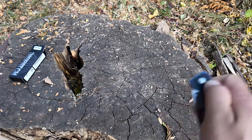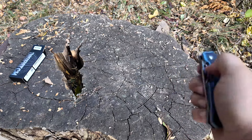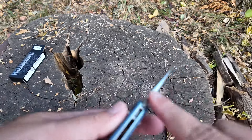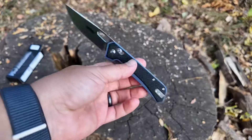It does need to be broken in a little bit — that initial flip out was a little tough, but once it gets broken in, it comes right out, no problem. You do have a little bit of jimping on the spine, which is nice. Very, very lightweight.